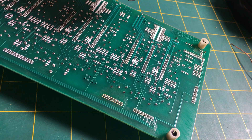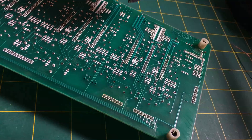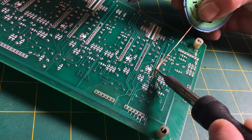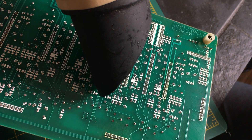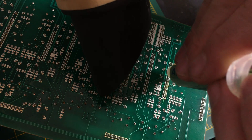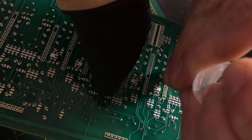Now this solder is pretty old, I'm going to see if I can remove as much as I can. It's pretty difficult to move. I'm going to go in with the Amtec. And if this doesn't work, I'll have a go with the heat gun.